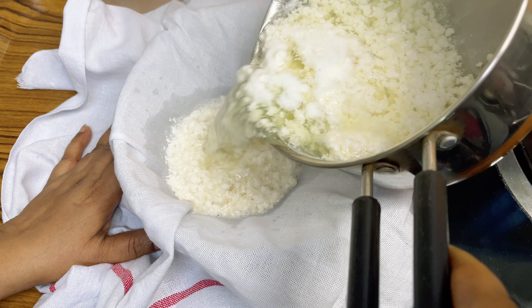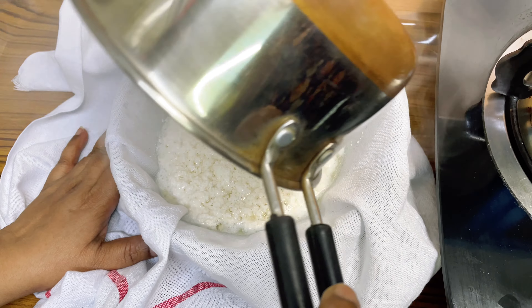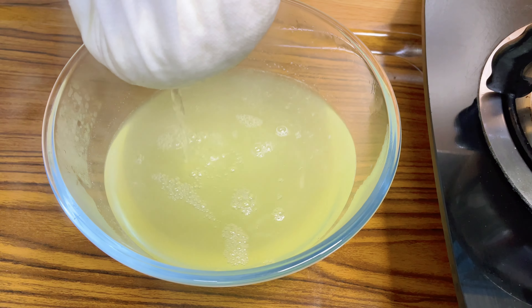We'll drain it out in a neat white cloth and strain out the excess water from it.